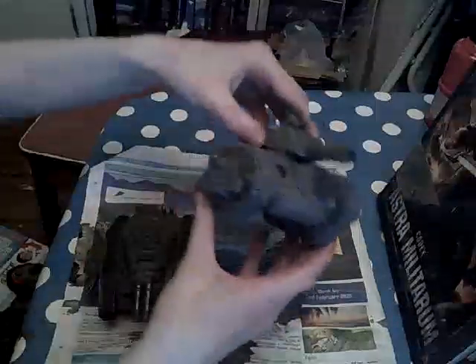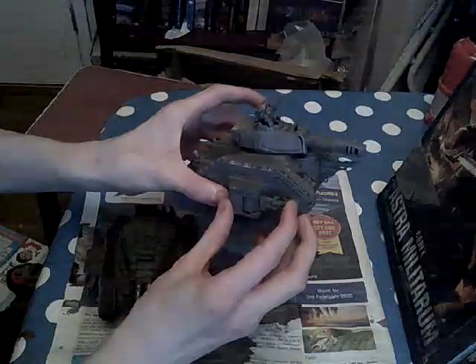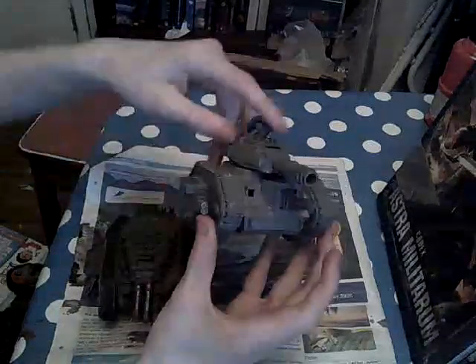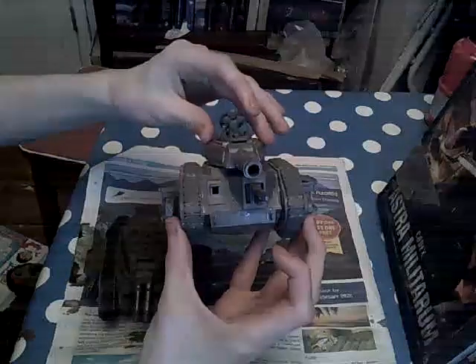So this is the tank I will be playing. It's got a heavy flamer, lascannon, and a plasma gun, and a driver sticking out. But I need to fix that later.